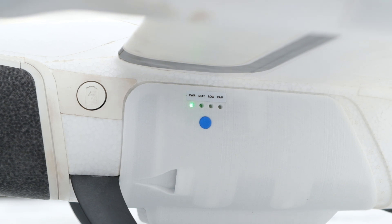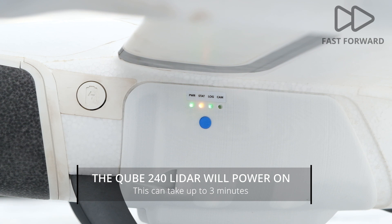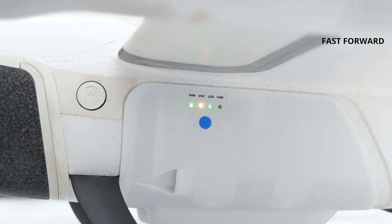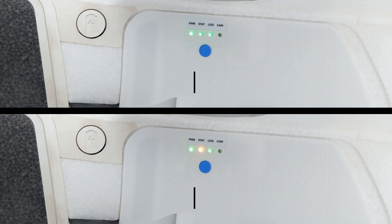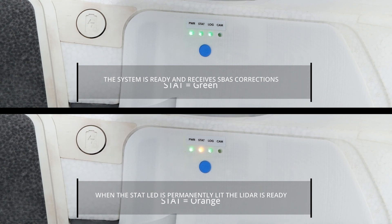The LiDAR will start up. This could take up to three minutes. When all the LEDs light up green, the system receives SBAS corrections at optimal accuracy.